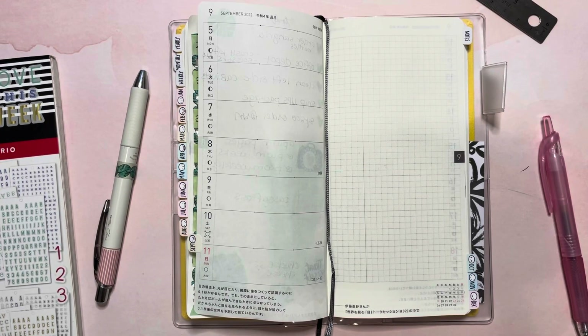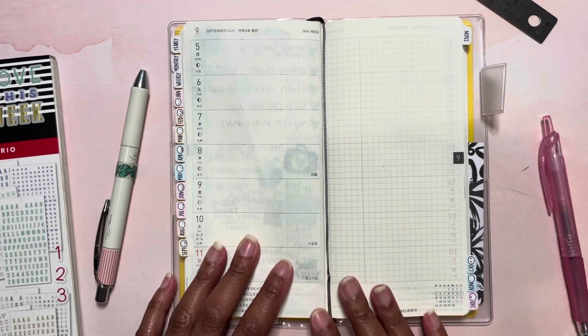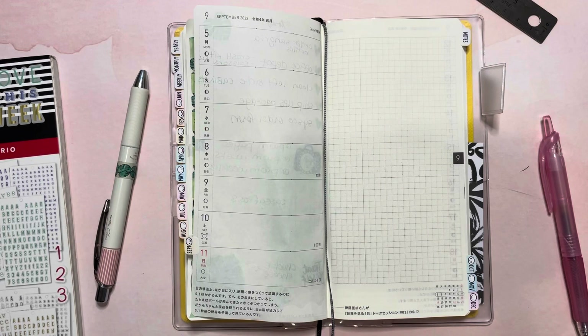Hey guys, welcome back to my channel. It's Markeisha with Markechat and today we're going to do a plan with me in my Hobonichi Weeks for the week of September 5th through 11th. So let's get started.